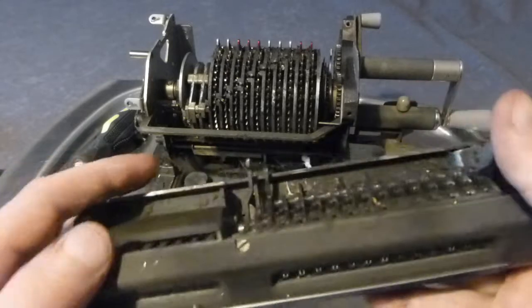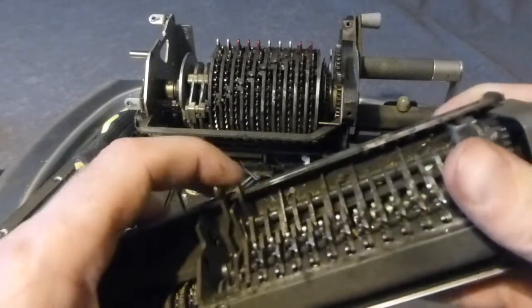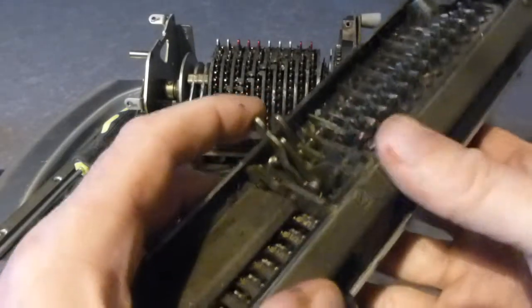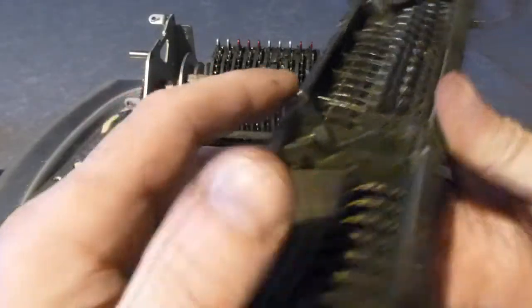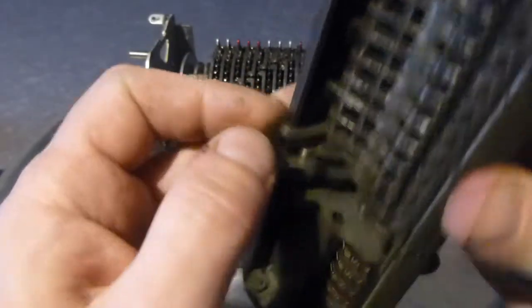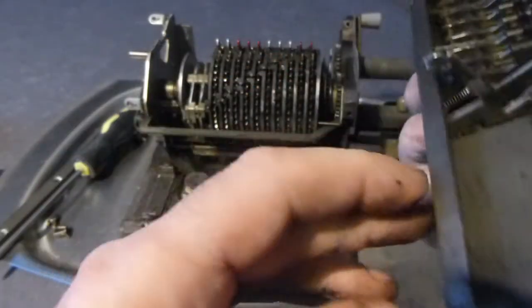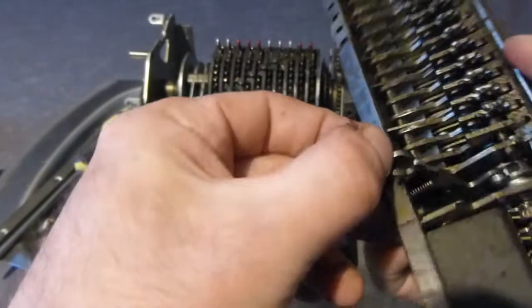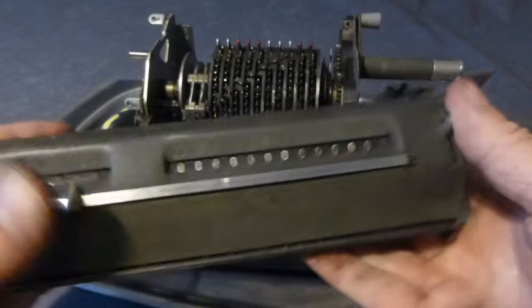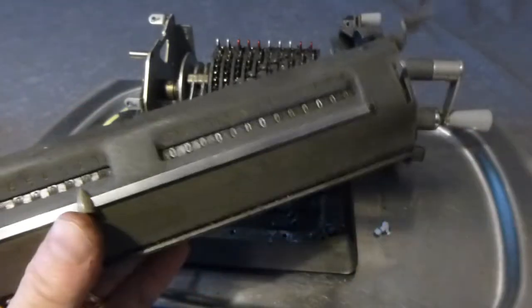I have to say that the carriage can be a bit of a pig to put back in — that's the difficult bit. I just put it back anyway, well there it is — I'll come back later a bit.